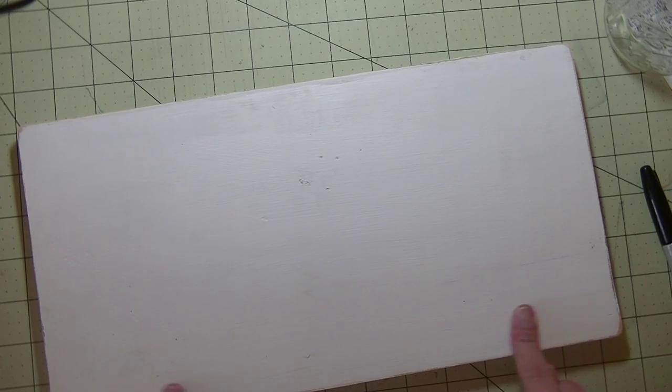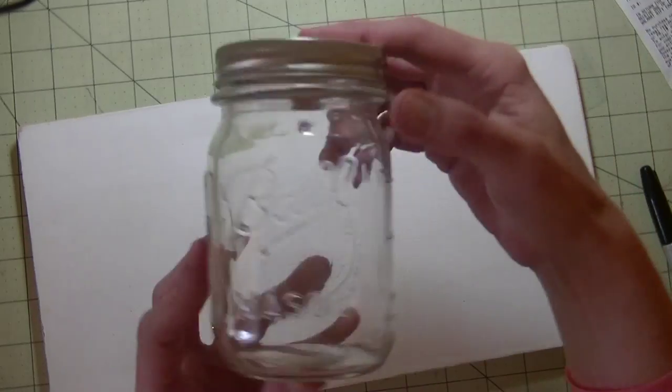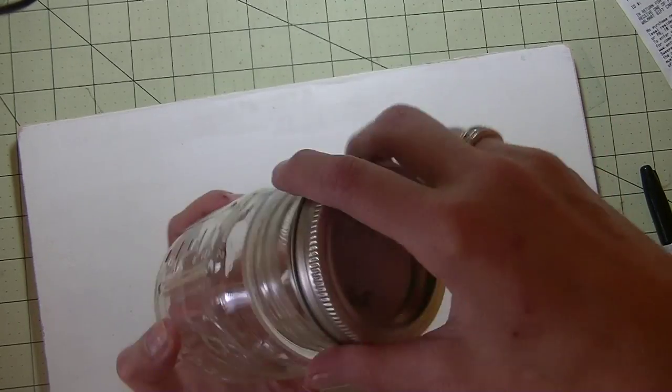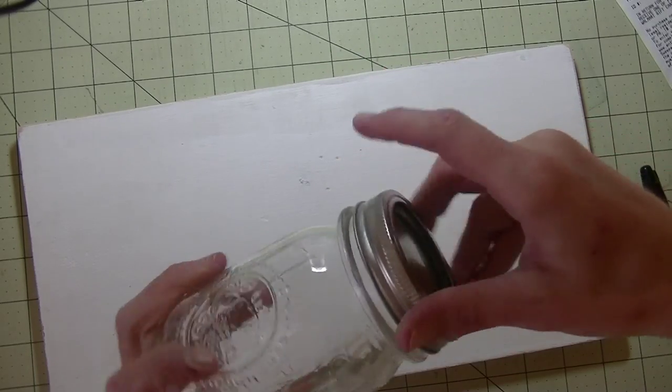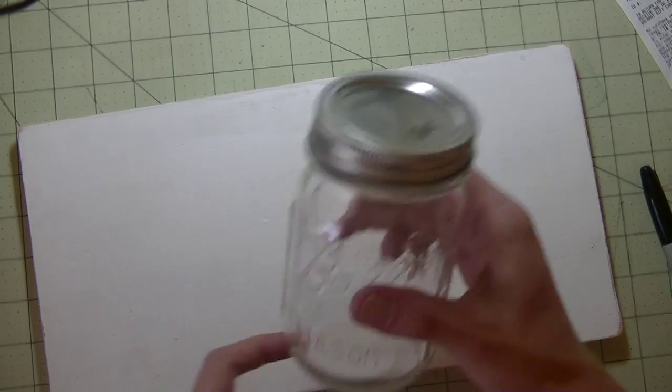All I did was paint the wood white and sand it down. To attach everything, you need a mason jar — this is a one pint mason jar. It has the little lid and then the seal. I want the lid on there to keep the treats fresh and so bugs don't get in.